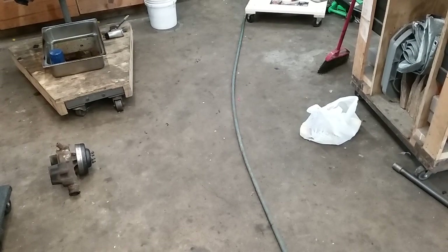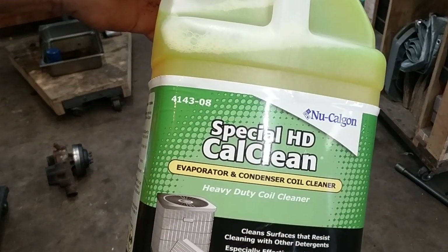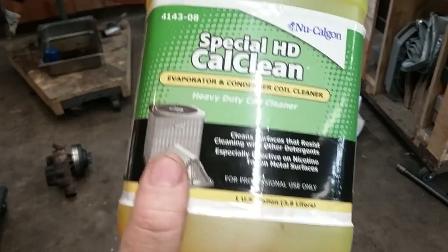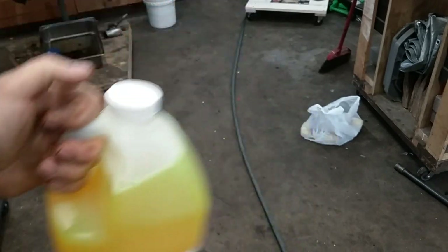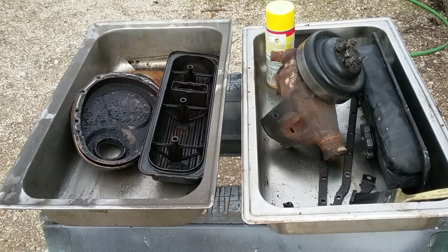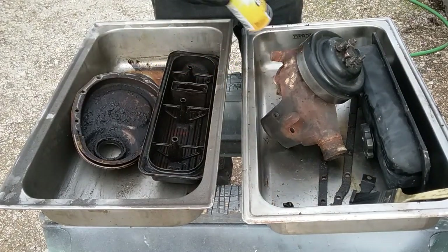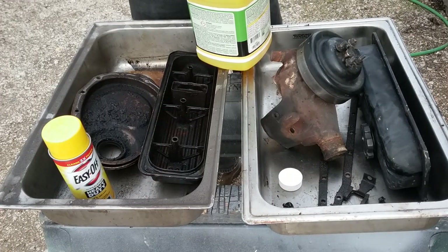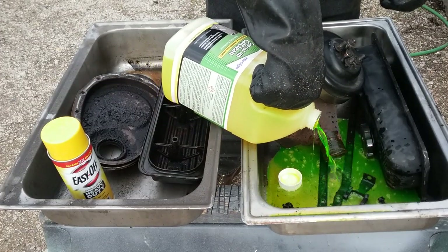So we're going to try Easy Off oven cleaner versus Nu-Calgon 4143-08 Special HD coil cleaner. This stuff is especially effective on nicotine tar on metal surfaces — it's for cleaning coils where somebody smoked inside the house. This stuff is 36 bucks a gallon, and Easy Off is five bucks a can, so we're going to put them head to head. I'll be wearing gloves. The Nu-Calgon is supposed to be mixed four to one with water, but I'm not going to cut it. It's sealed for your protection. Looks like predator blood — never used this product before.